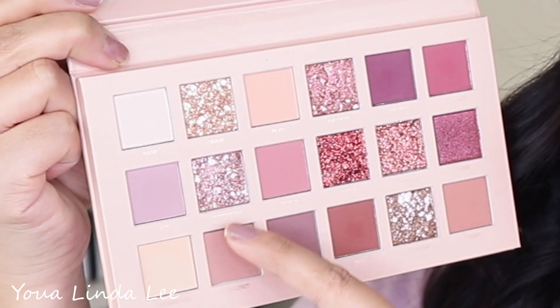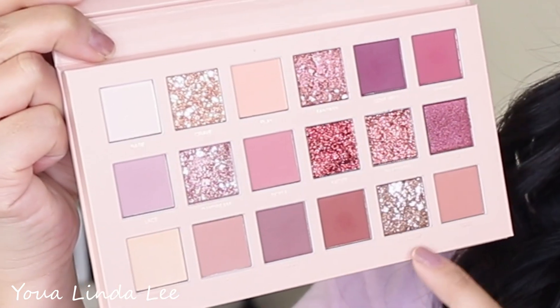Now let's go over the Huda Beauty New Nudes eyeshadow palette. It comes in traditional cardboard packaging with a magnetic closure. The matte shadows are really easy to work with and very buildable — in my opinion they are not very pigmented, but very typical of Huda eyeshadows. The four multi-reflective eyeshadows are Crave, Daydream, Fantasy, and Charmed.